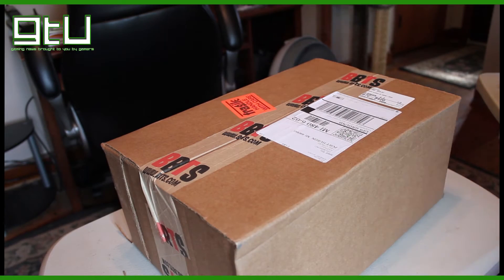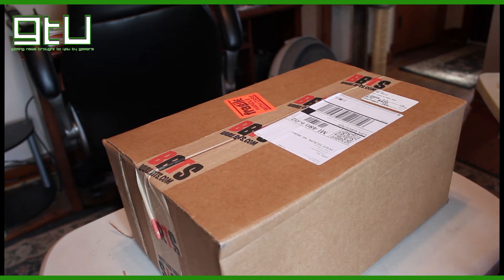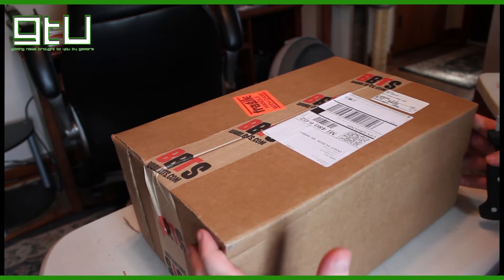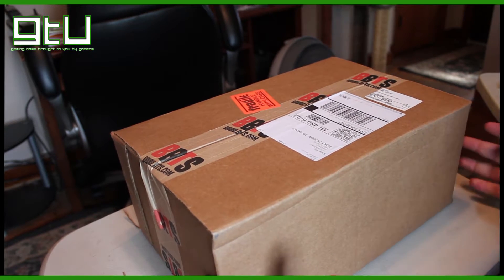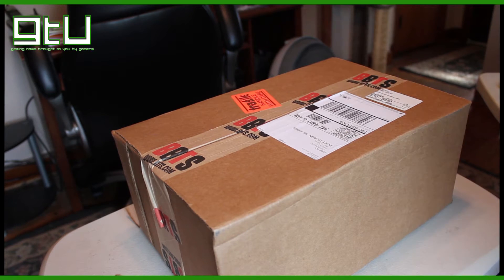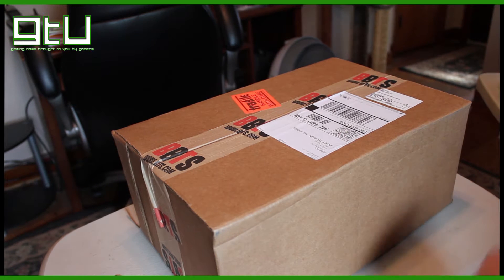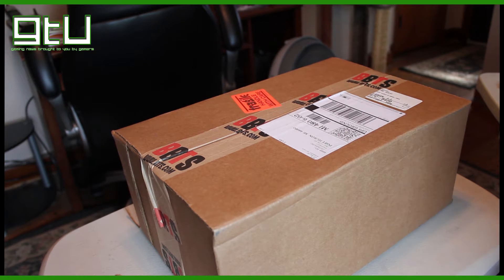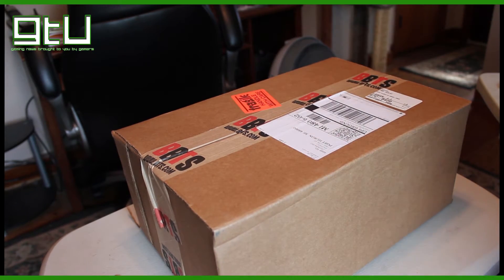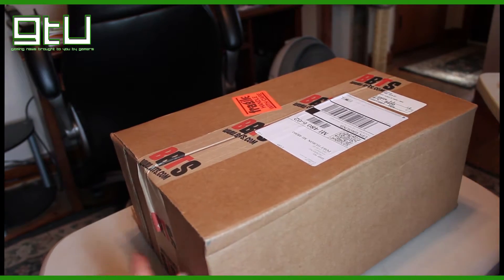Hey, what is up guys, this is Rich here with Gaming Tech United. Today we have a nice YouTube exclusive video for you — that means it will not be on GamingTechUnited.com. I just got this box from BigBadToyStore.com — great website if you haven't been there, check them out. They have great prices and every type of figure, statue, nerdy geek collectible, anything you can think of.